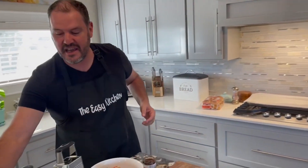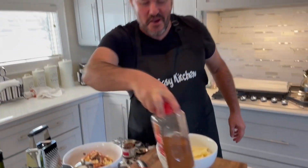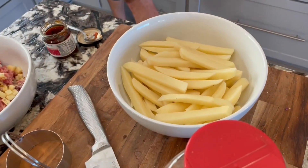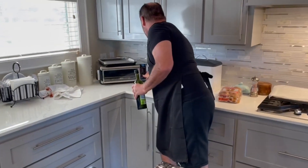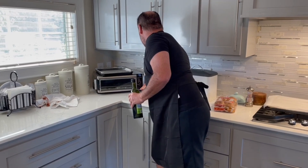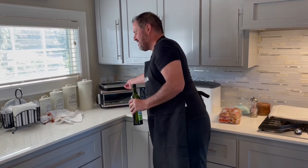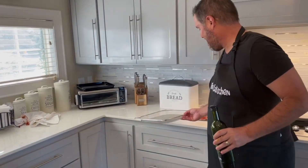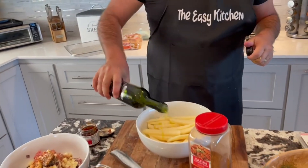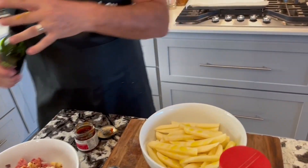Now if you're making burgers, guess what else we've got to make — some cajun fries! So let's get the air fryer going. Everything needs to cook about the same amount of time.